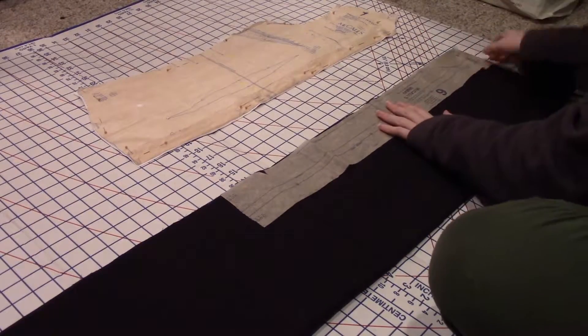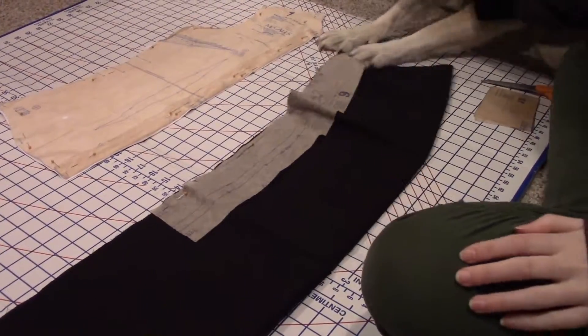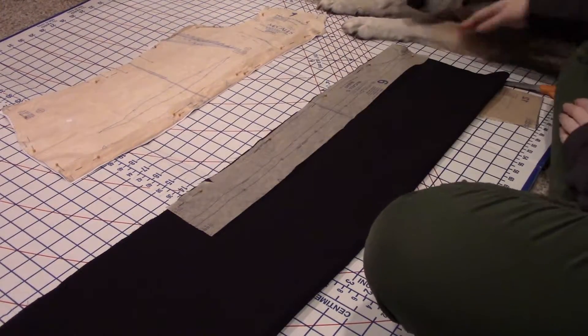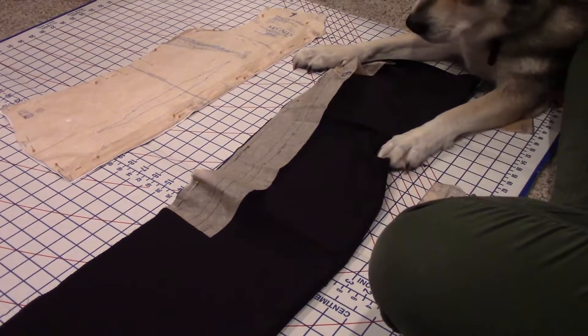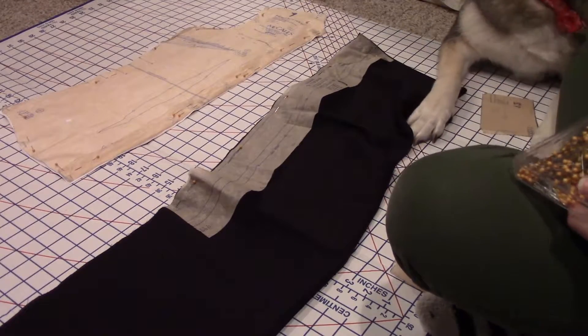And now we're onto cutting and pinning, but this time with a black broadcloth. Until the dog tries to help — then things just become a mess. Then she gets bored though, and we can get back on track.